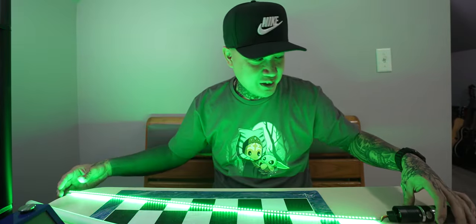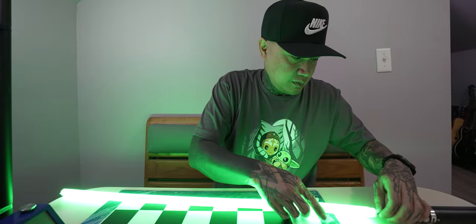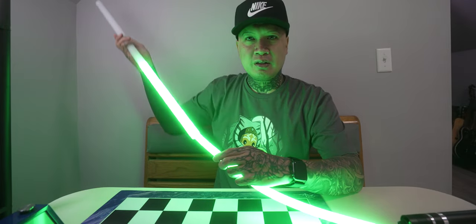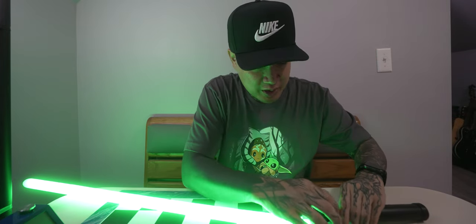So I'm just going to put it back together. I mean, it survived a metal pole. It's crazy that this strip can bend too. I probably should have put that emitter back on. It's disconnected, so now I can do this.